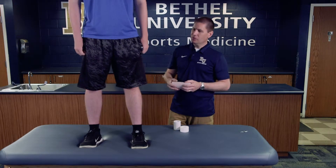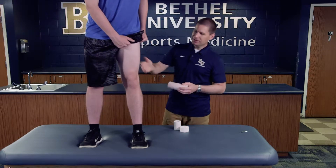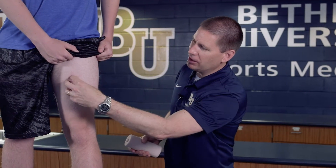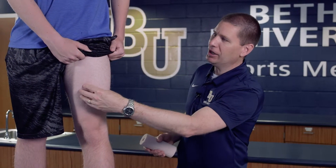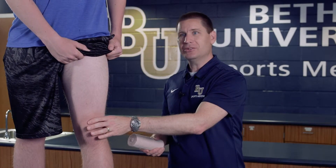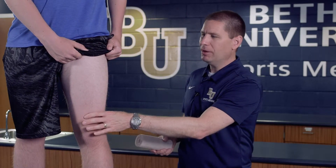The first thing we're going to do is put them in a comfortable position. He's standing here and giving us access to the area by lifting up his shorts. If we assume the injury is right here, we want to make sure we cover that area. Anytime we do a compressive wrap, we want to go distal to proximal — so we're going to start down at the knee, just slightly above it, and then wrap proximally.